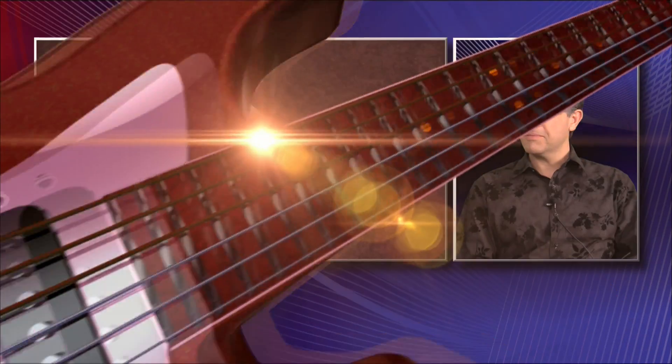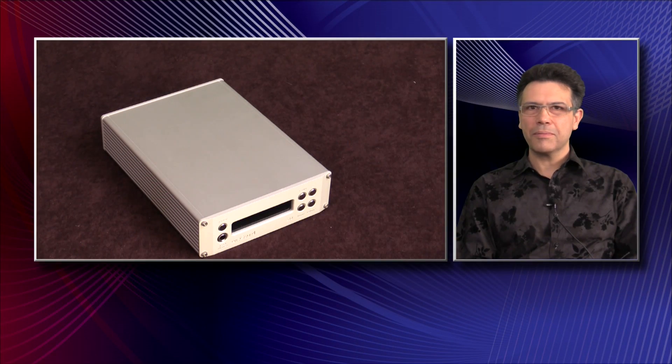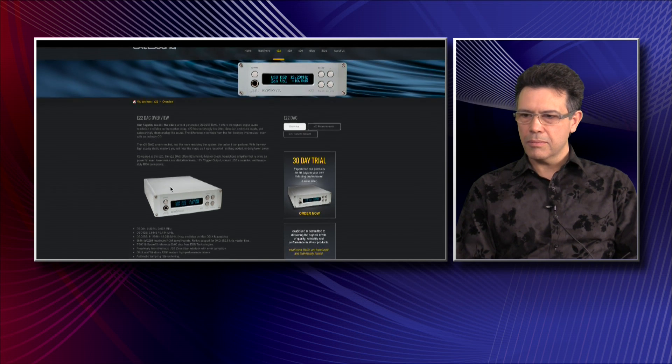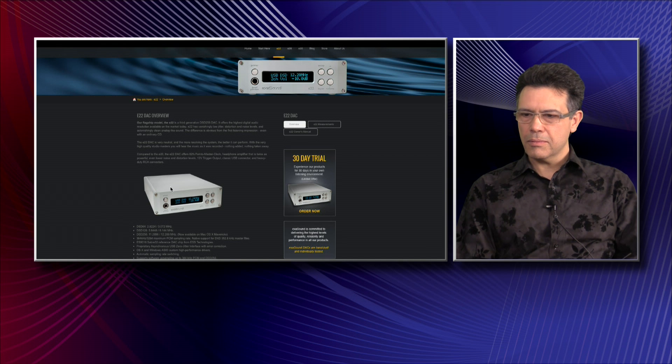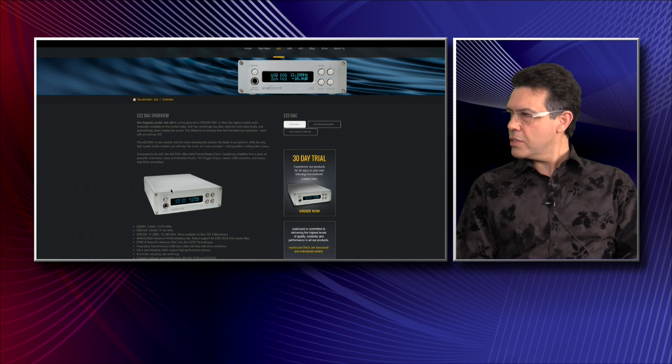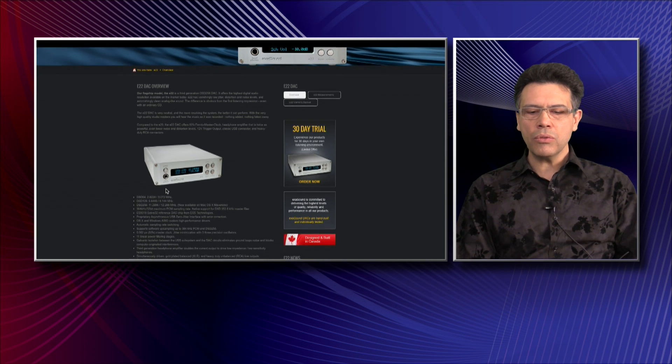Let me go ahead and pull up your website so people can see what I would call the beauty shot. Okay, there we go. So it's a basic overview — it does everything DSD, double DSD, and it does everything PCM. The point is it's doing it in the most natural and simple way possible.